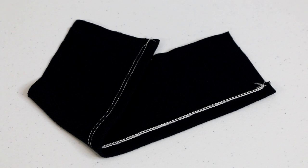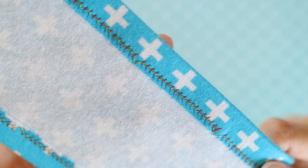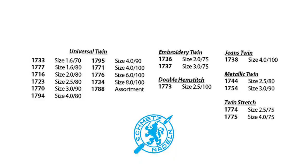Twin needles give you that store-bought, more professional look. They give you a double row of stitching on the front, but on the back it looks a little different than a cover stitch machine. On the back of a cover stitch you see that intricate network of threads, while on the back of a twin needle stitch you'll see little rows of stitches with a zigzag connecting them — that's the bobbin thread. When shopping for twin needles, it can be a little tricky to find the exact needle you're looking for.